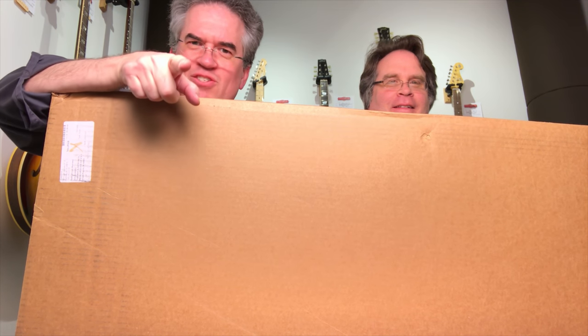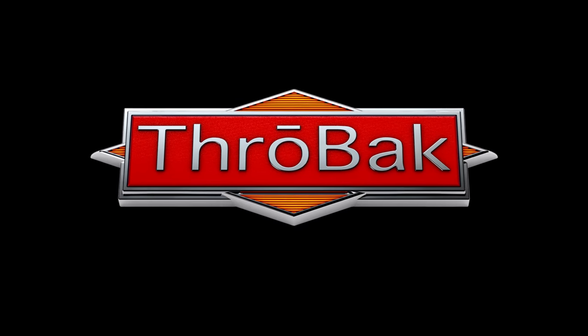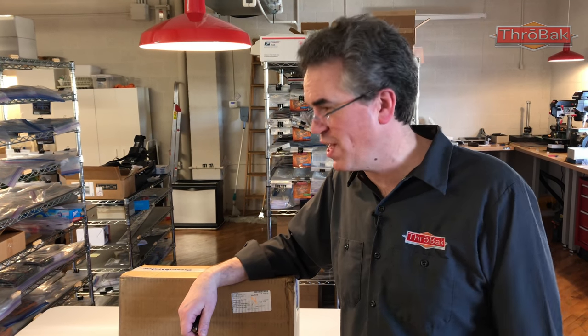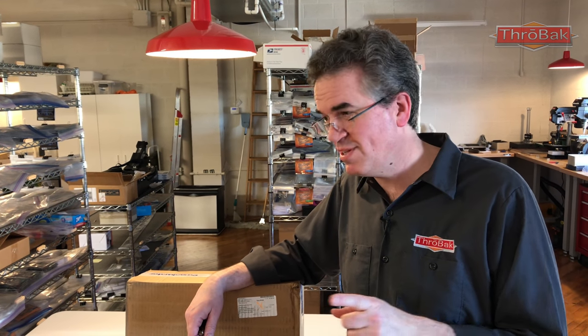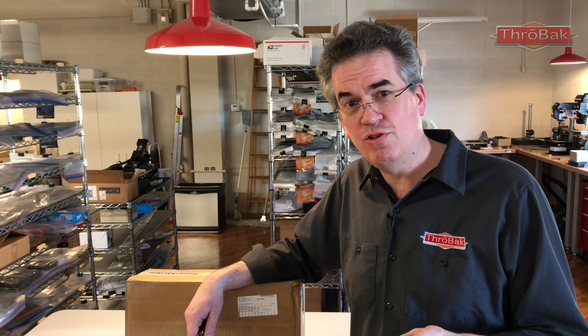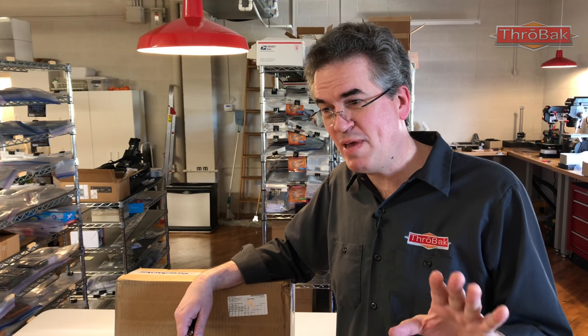The Jimmy Page mirrored Telecaster unboxing video is coming up. Matthew is behind the camera with the iPhone — it's a big day at the Throwback Guitar Lounge. Today we're unboxing the much-talked-about Jimmy Page mirrored Telecaster. We paid for this with Throwback dollars, so this is not a free guitar. We're approaching this as anybody else who had to pay their hard-earned cash.